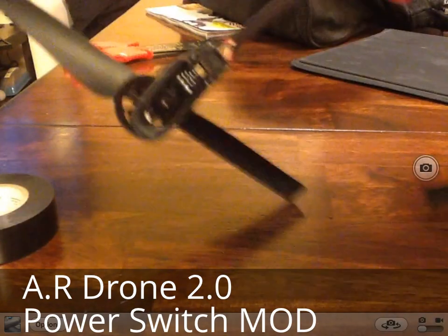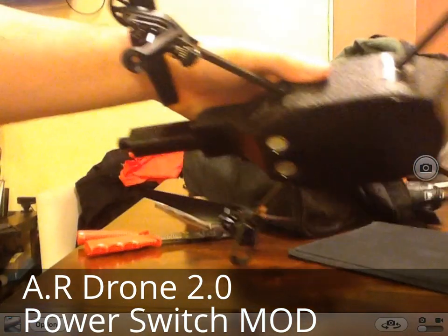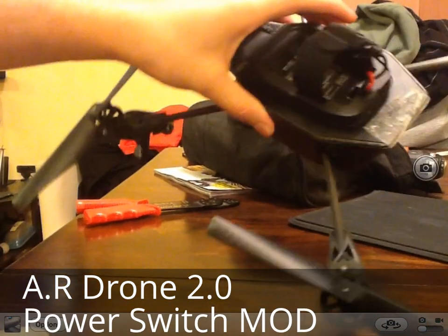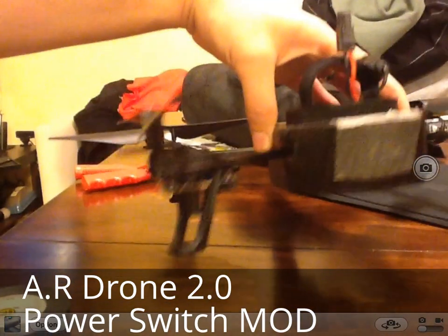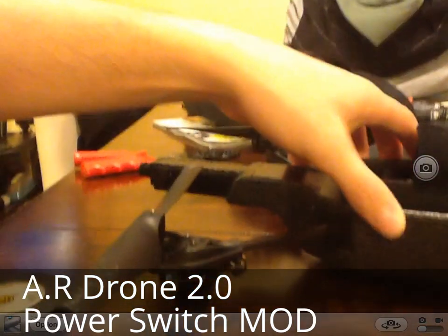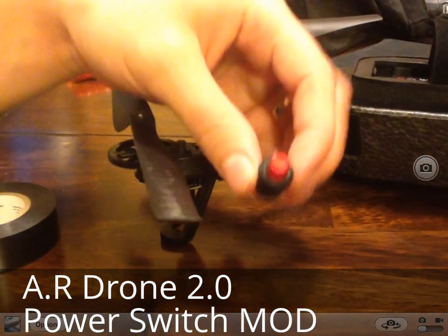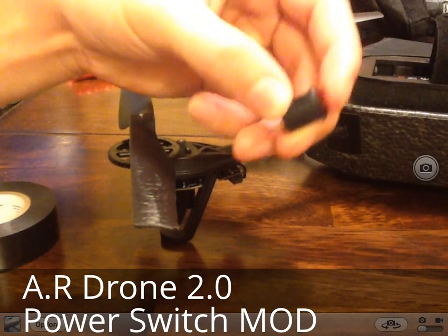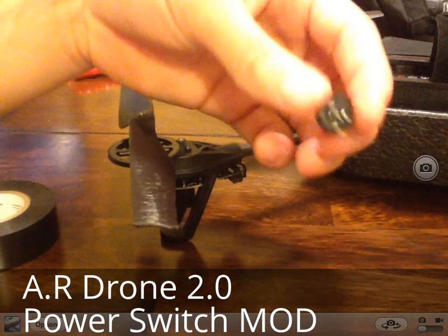My AR drone is still pretty intact — crashed it a couple of times, broken it many times. I accidentally put my adhesive thinking it was used to keep the frame together and put it in the wrong place. So now I am going to install this LED button I got from Radio Shack — a very simple button, just as a pass through.